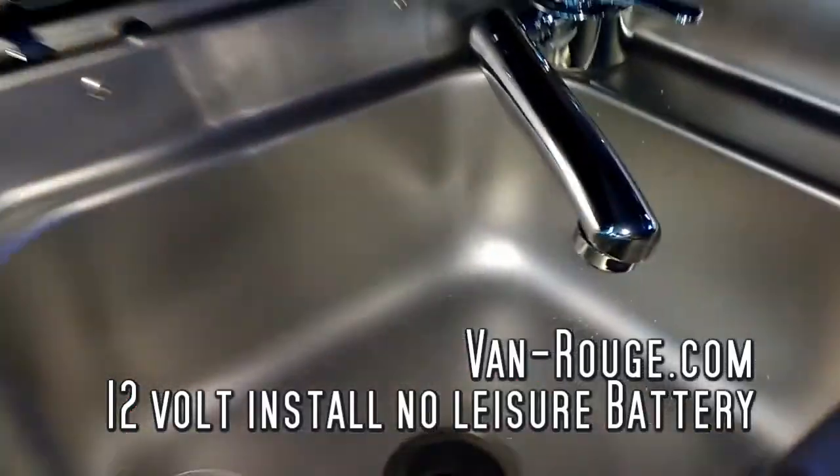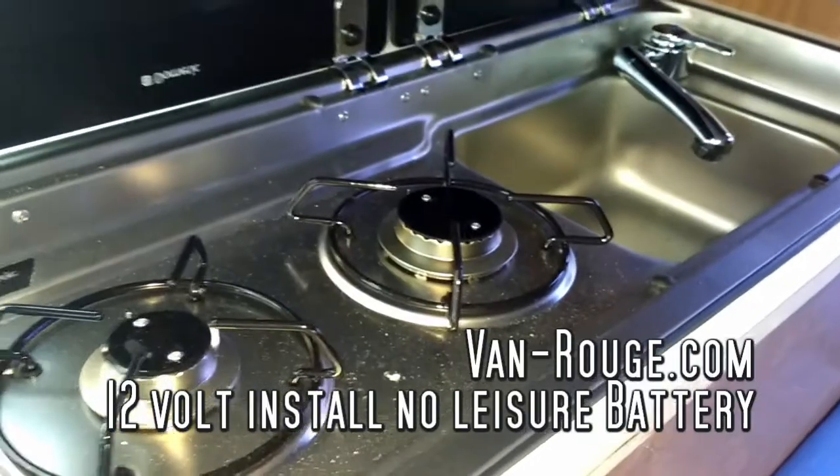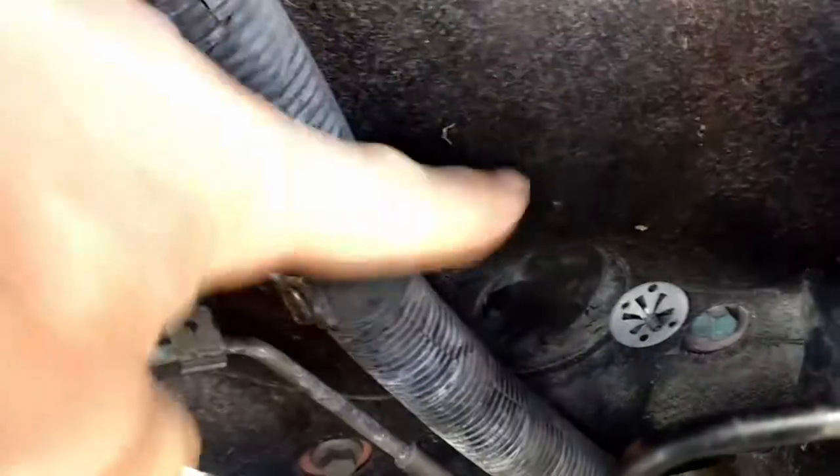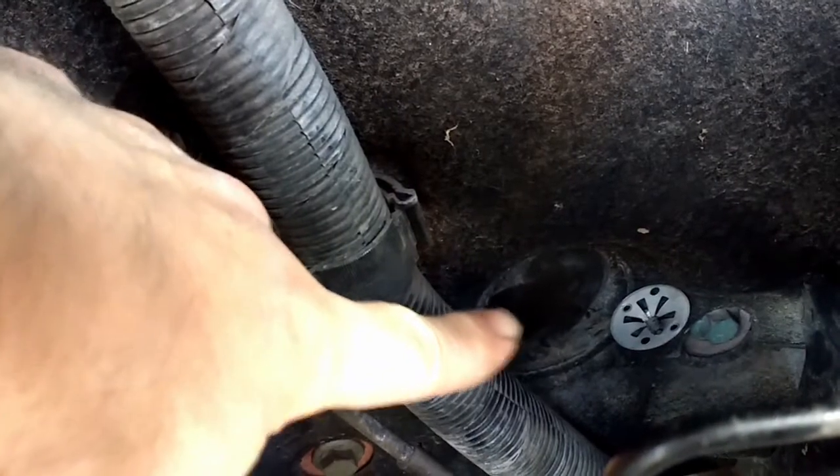From Vannerage.com. This is a 12 volt installation in my van without a leisure battery. I'm going to drill a hole from the other side to come through here to feed in the 12 volts for my kitchen.